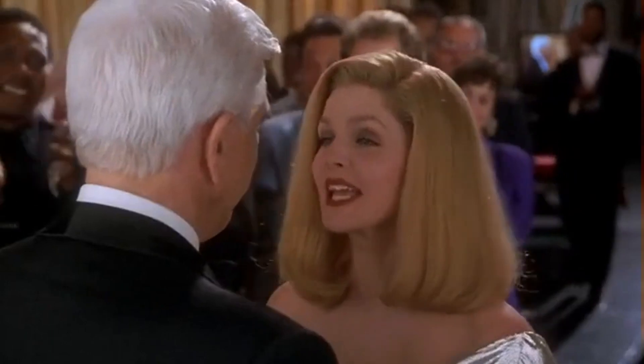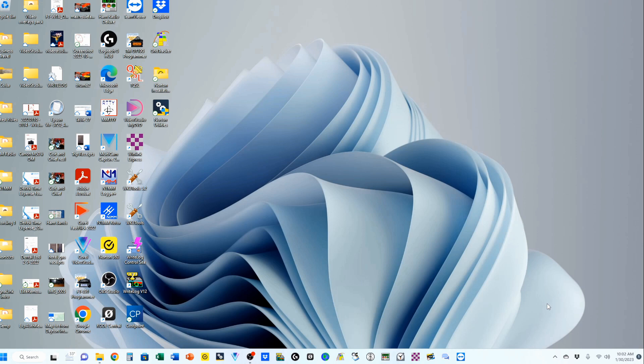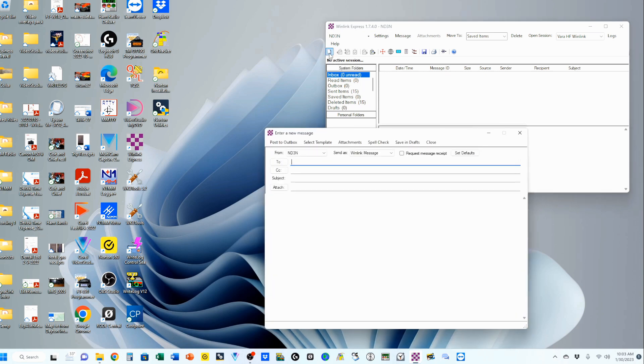If you're enjoying this so far, please take a moment to pop that thumbs up icon and give me a like. Now that we've got everything loaded up and installed, we're going to start by opening up Winlink Express, which is this checkerboard icon — I've got it down in my taskbar as well. We're going to enter the email program by clicking that icon right there.